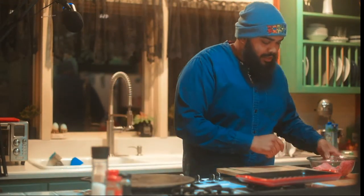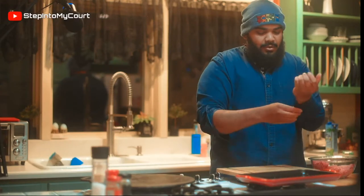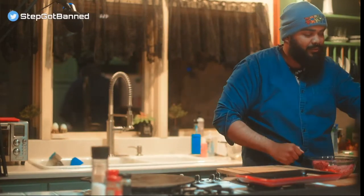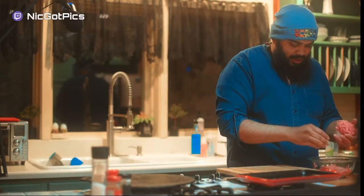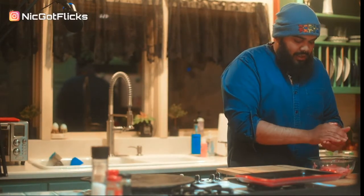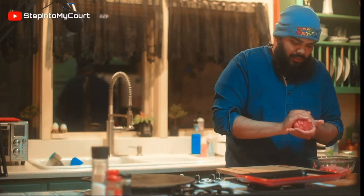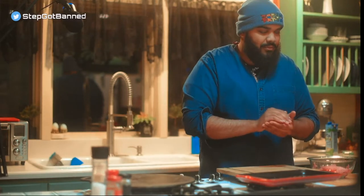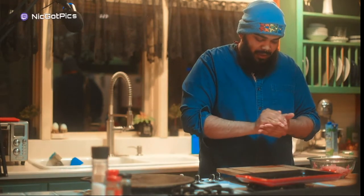Ground beef — we're going to make some patties first. I'm going to season them after. I don't season through and through; I'm going to season after. That's one pound, so each patty is going to be about a half a pound — just divide it evenly. Make it into a ball. I'm not a chef — I told everybody last time — I'm just a home cook. I have a passion for food. Everything is either self-taught or taught from my mother. My mother is a personal chef.